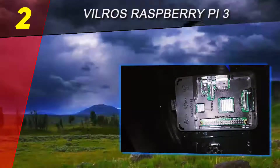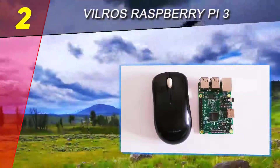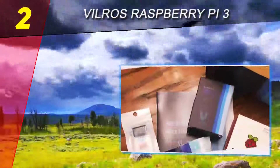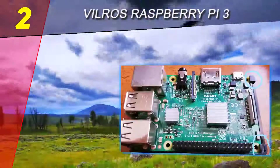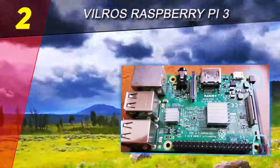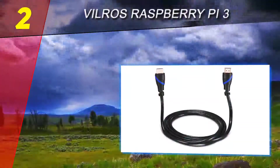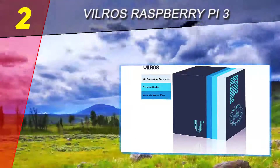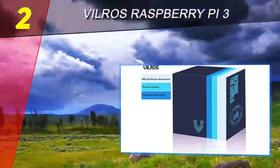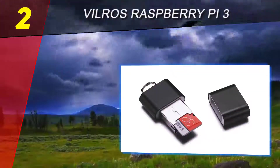The main attraction of this kit is the powerful micro SD card. After careful consideration and multiple speed tests, Vilgeus decided that the Samsung Evo Plus is the best solution, offering 32 gigabytes of storage and a decent amount of space. NOOBS comes preloaded to quickly install the desired operating system.